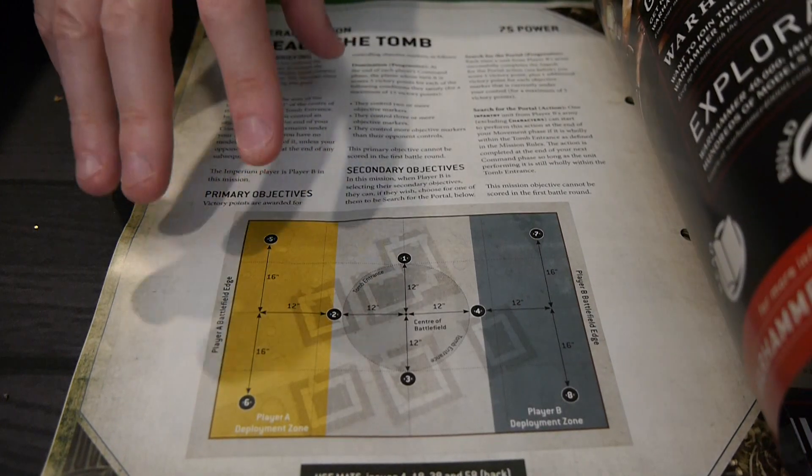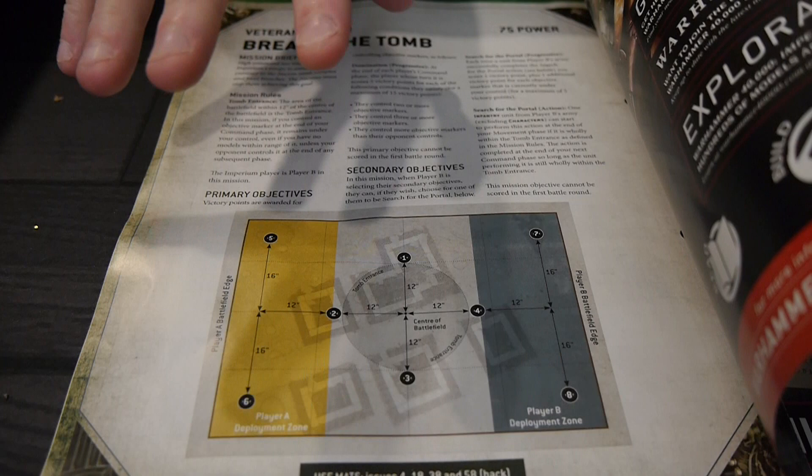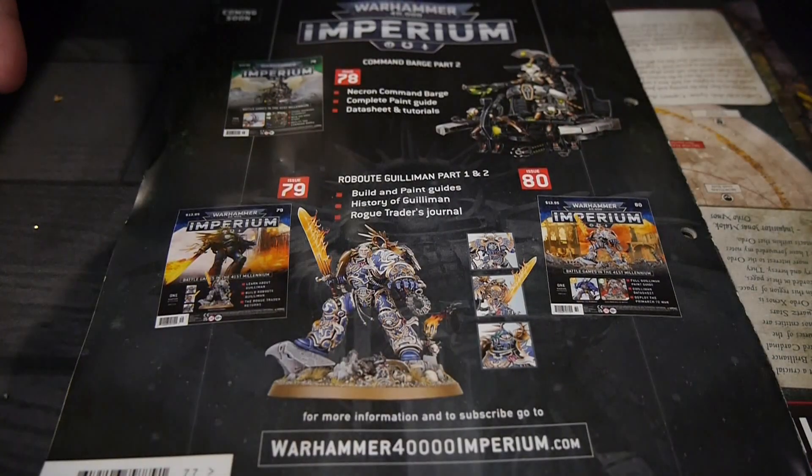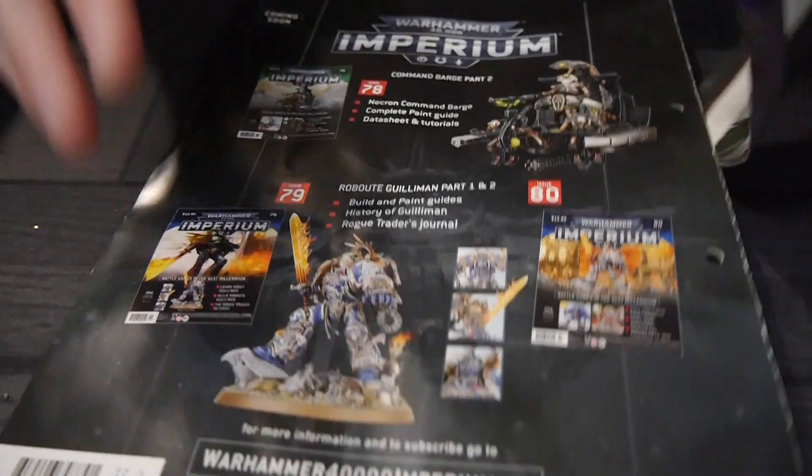The only negative thing I would say about the magazine itself is that it is ninth edition, so it's a little out of date at this point as far as information goes, because we are now in 10th edition.